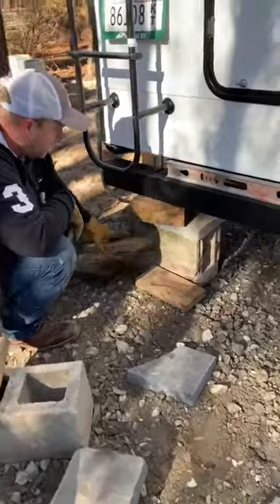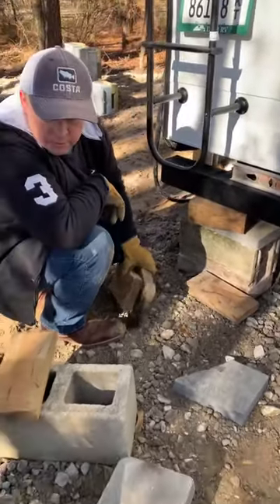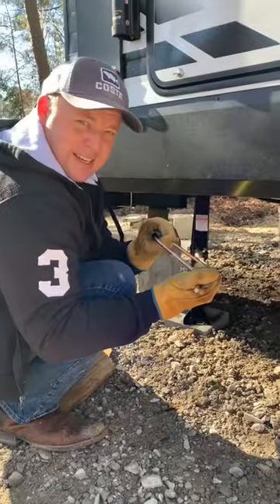A big thanks to Billy Sauls for lending a hand and sharing his camper leveling expertise. Stabilized.